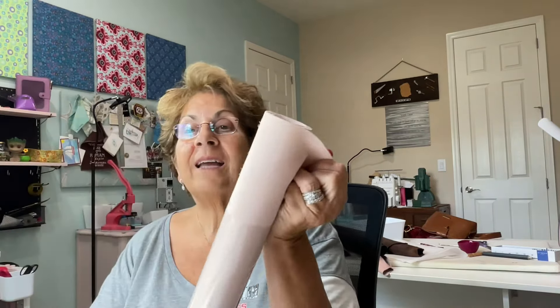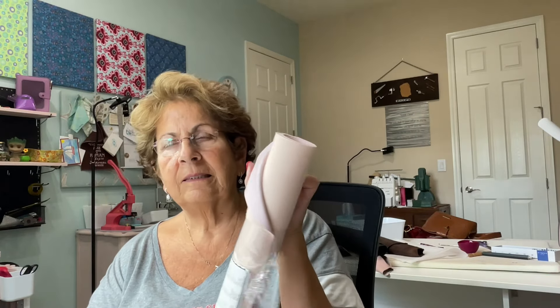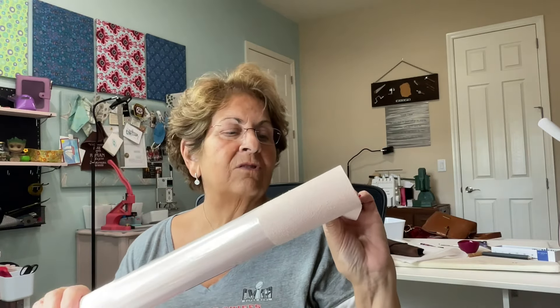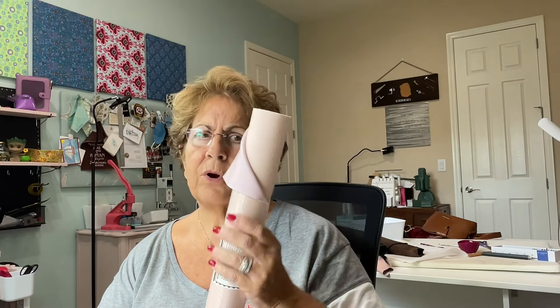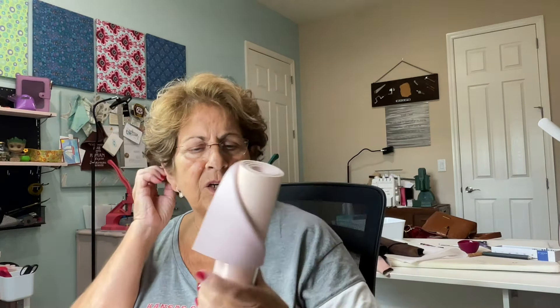So I got her Smooth Luxe Premium Vinyl. Oh my gosh, I got the pink — it's kind of a rose gold pink. Look at that. It really feels like leather. I think I saw this on The Crafty Reporter and she was using the black for something and said it really feels like leather. So I had to try it since it was on sale — why not?